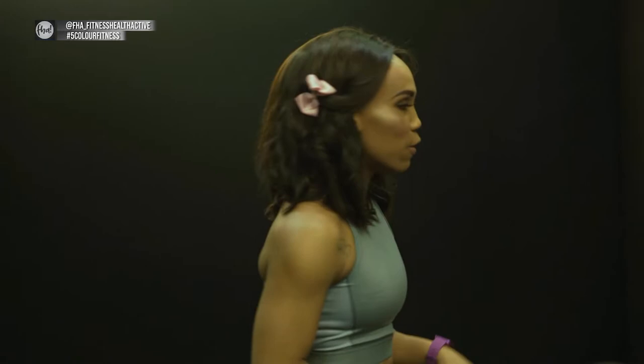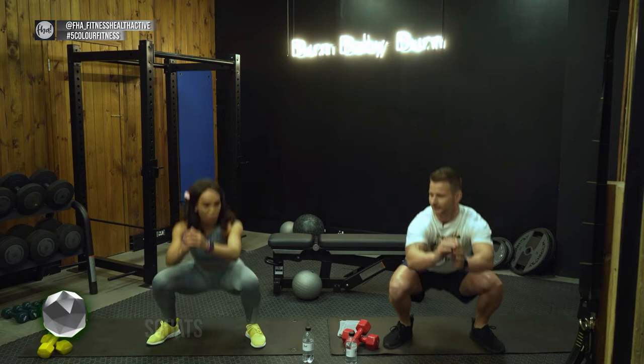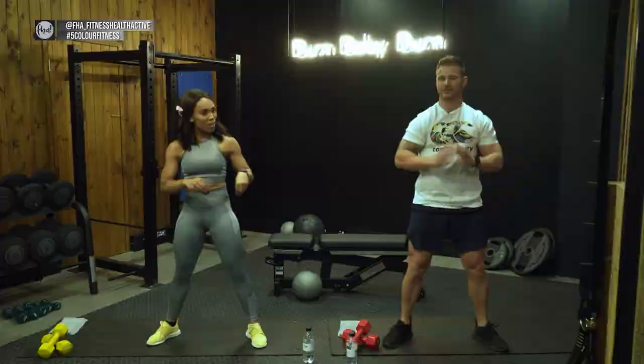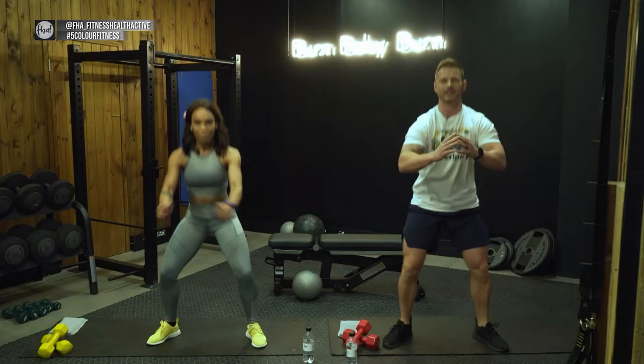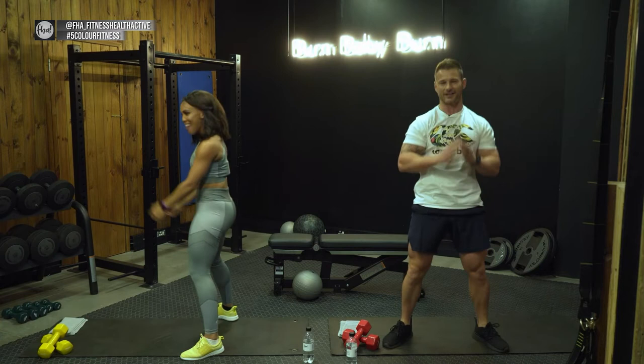We're going straight into deep squats, then directly after into side lunges. Let's go down — 30 seconds and then we move on. The benefit of a deep squat versus a normal squat: you get a deeper stretch through the glutes area. Look at the side view — keep a nice posture and try to get below the 90-degree bend.